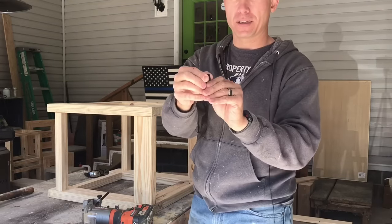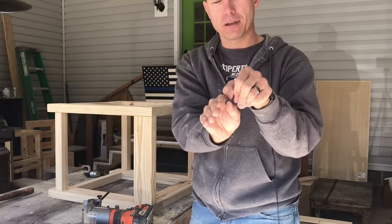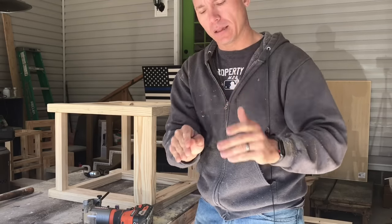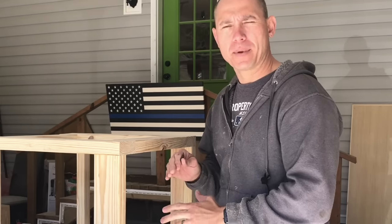What these do is: if the tabletop is here, this will slide into your skirt — into a hole you cut — and then you'll screw that into your tabletop. That allows for expansion and contraction of your tabletop.